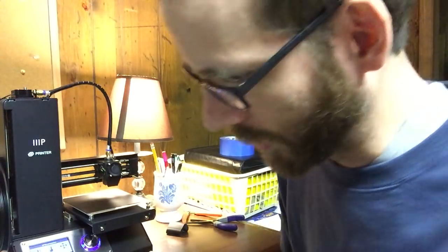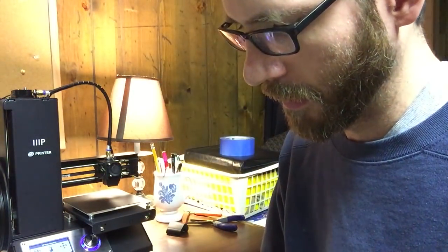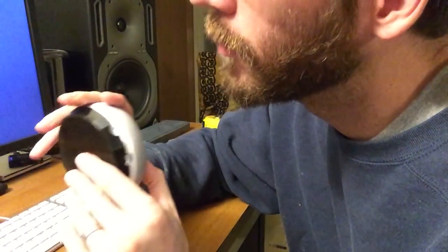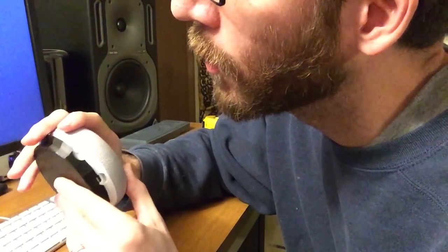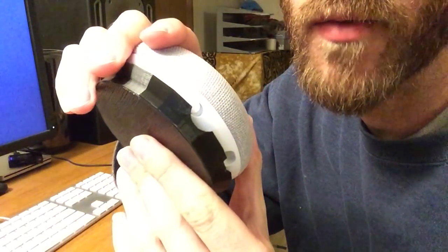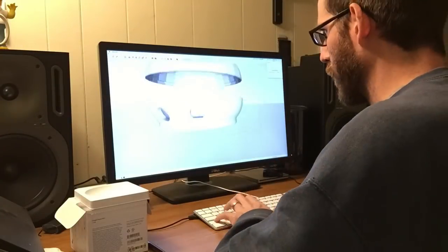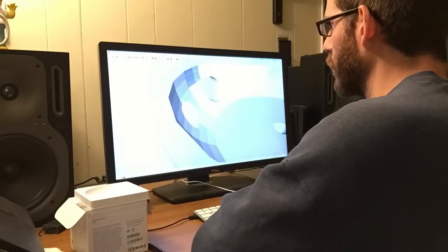Actually, it's looking pretty good — I'm happy with that. I can see the USB port is going to line up well, which is good. But the mute switch — the little hole I had for the mute switch — isn't going to quite line up like I want it to. So that's a good thing I cancelled this print. I'll fix those issues in the model and try it again.